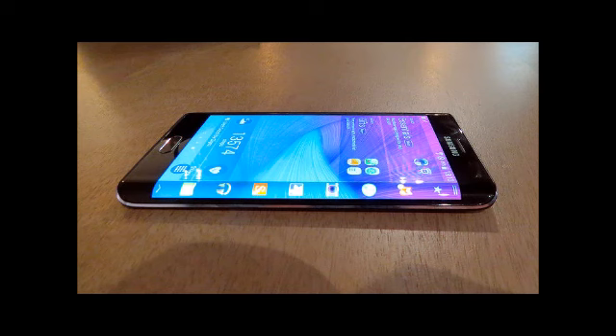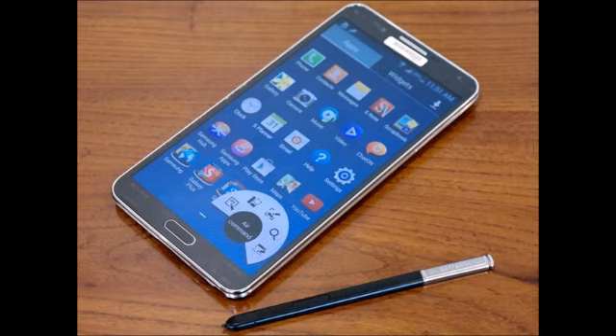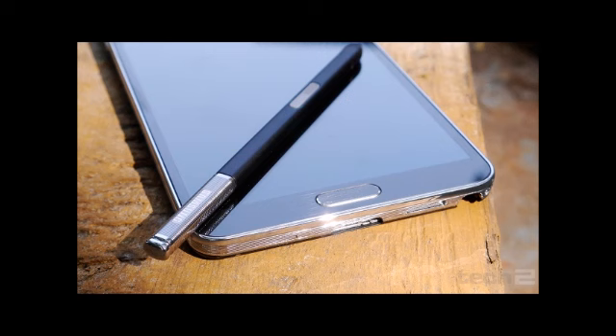The Samsung Galaxy Note Edge comes with a 5.6-inch Super AMOLED display with a resolution of 1440x2560 pixels — Quad HD — with an additional 160-pixel wide section for the Edge. This is a step up from the 1080x1920-pixel display on the Note 3, as pixel density comes in at 525ppi versus 386ppi on the Note 3.